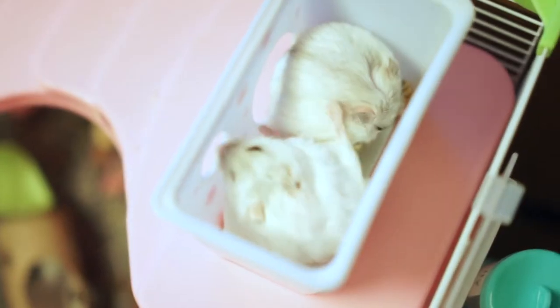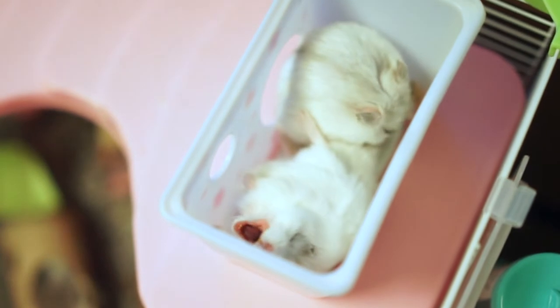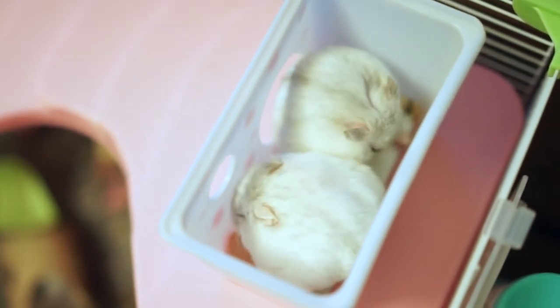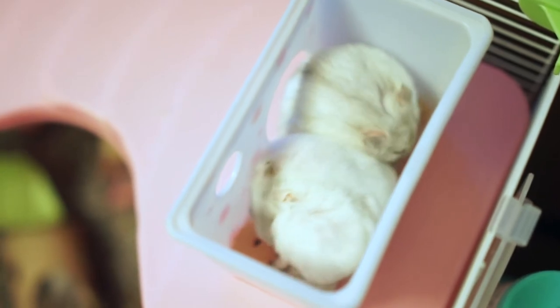I recently got my own pet hamsters. They are so cute and I love them so much. I wanted to see them even if I was away from home, so I decided to make a streaming camera to keep an eye on them.